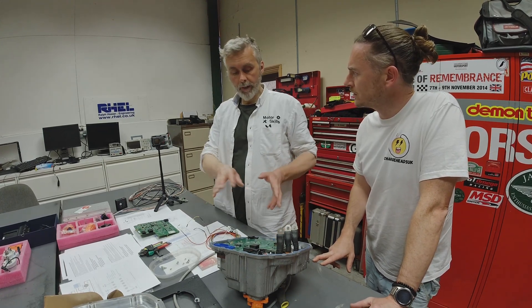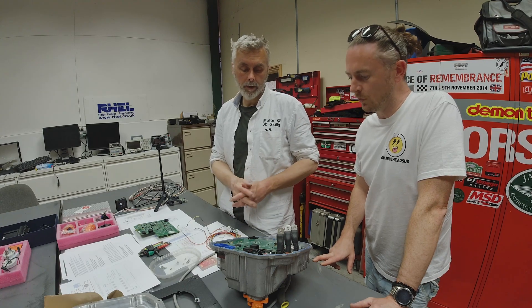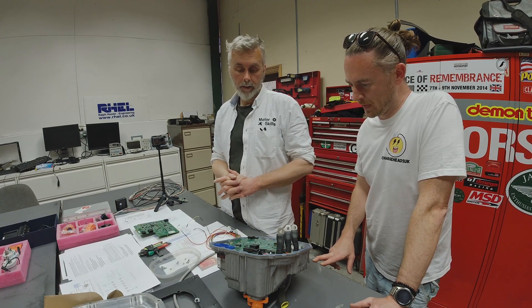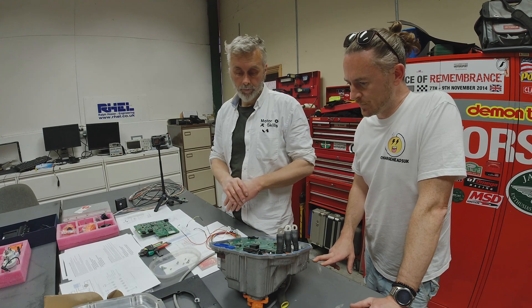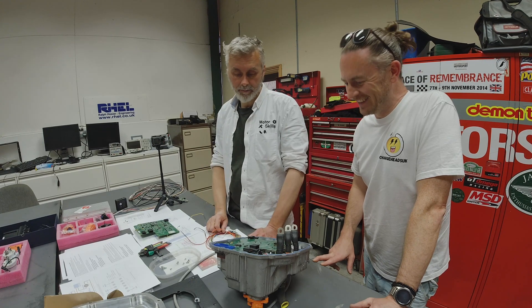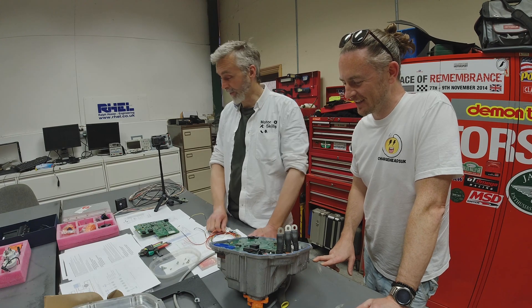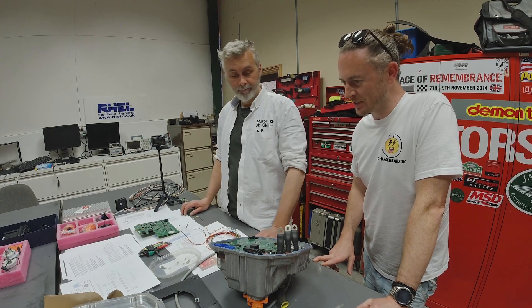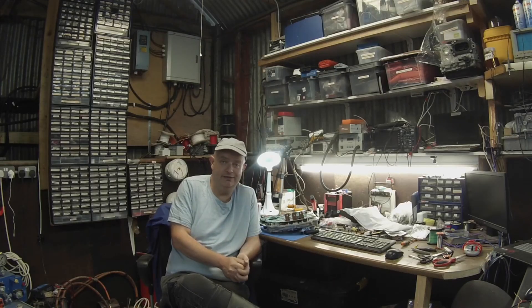They've got different boards for different types of motors and different applications, but this one is for the small drive unit. They've been applying it to all sorts of things. If you follow Damien's work, he's got a wonderful amount of enthusiasm, great sense of humor, and just cracks on and gets on with it, which is really refreshing to see.